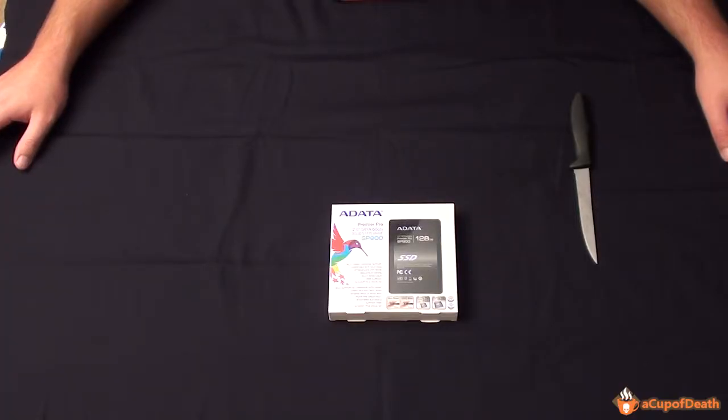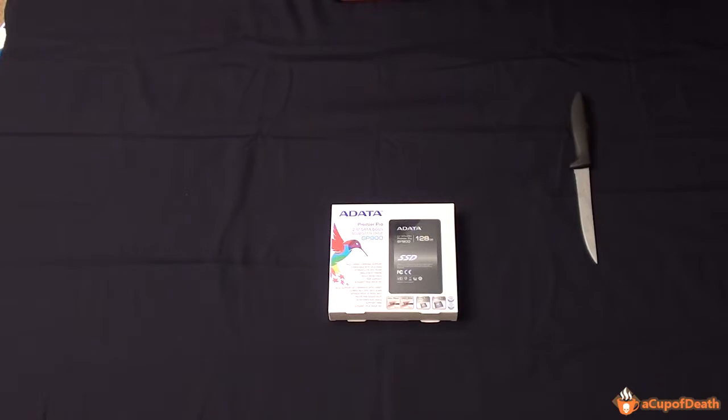Hey guys, what's up? This is Misko from AcupofDeath.com and today we're doing an unboxing of the ADATA Premier Pro SATA 6 gigabits per second solid state drive, the SP900. I bought this off Amazon. It is $84.29 at the time of this video and you can check the video description for a link to Amazon where you may purchase this device if you like what you see.